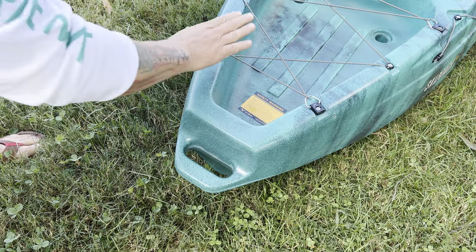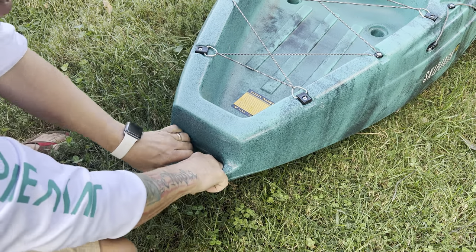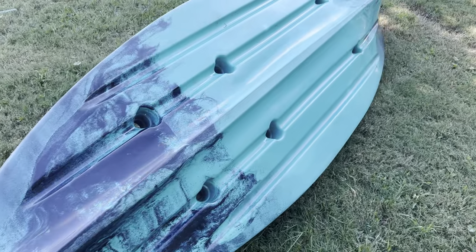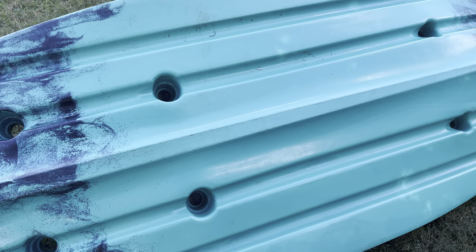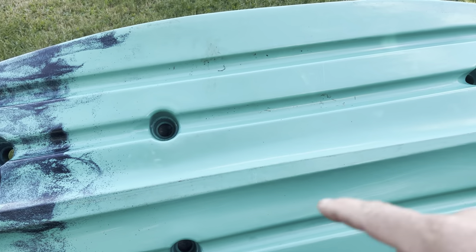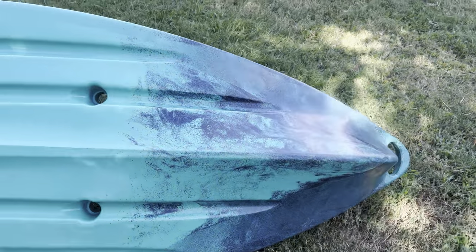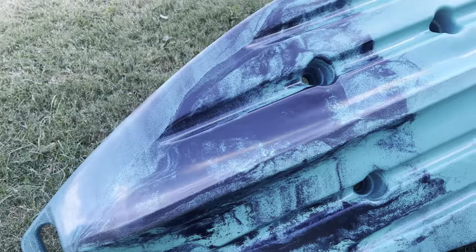Last but not least, you've got nice little tie-off points at the stern and another almost two-handed grab handle — that's awesome. Let's flip the boat over and show you how it looks underneath. That there is the rocker, which makes this kayak very nice. By not having a big high keel, the rocker keeps it more flat so it can turn very quickly, while still having a nice enough keel to track straight across the water. The plastic is also very thick and nicely done.